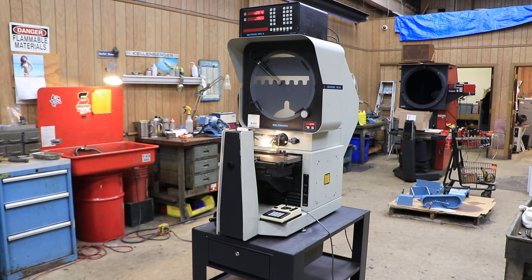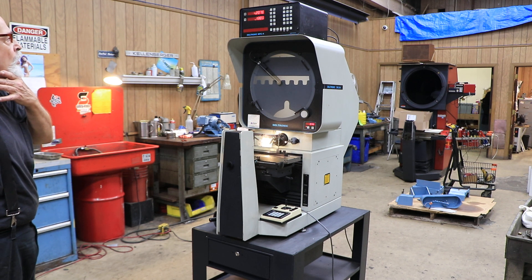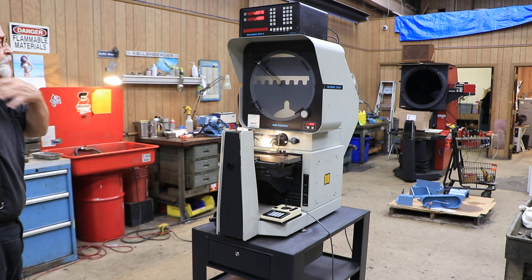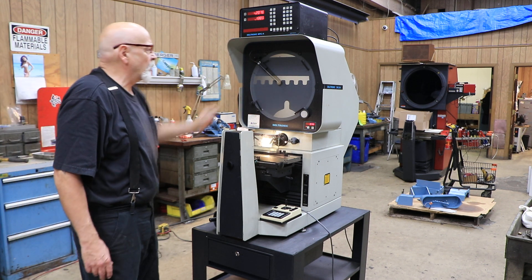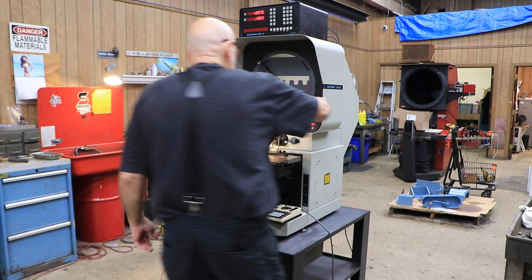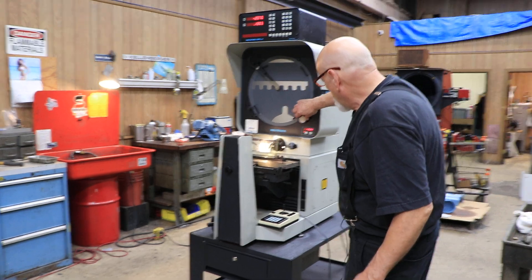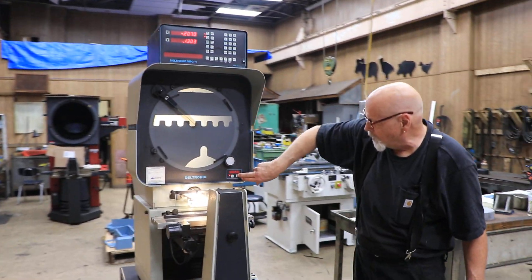Today we're going to show you another Deltronic comparator. This is a model DH214. It has a 14-inch diameter screen on it. It's equipped with the Deltronic MPC-4 digital readout as well as edge detection. We have a chart screen here and a rotary scale for your minutes and degrees that you can reset anytime you want.